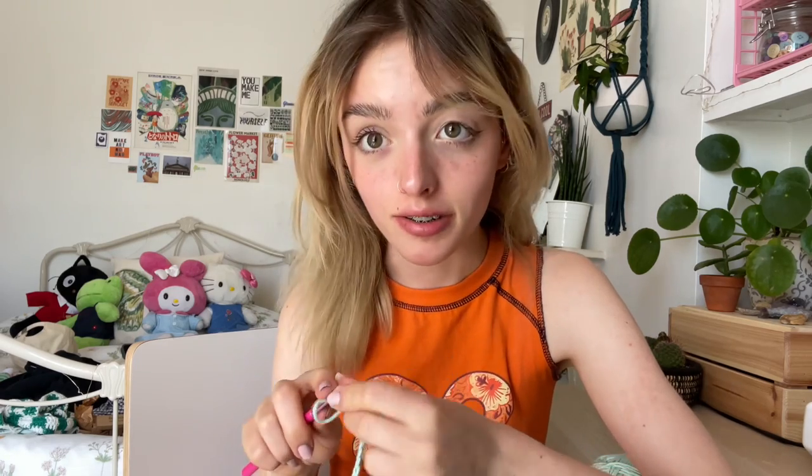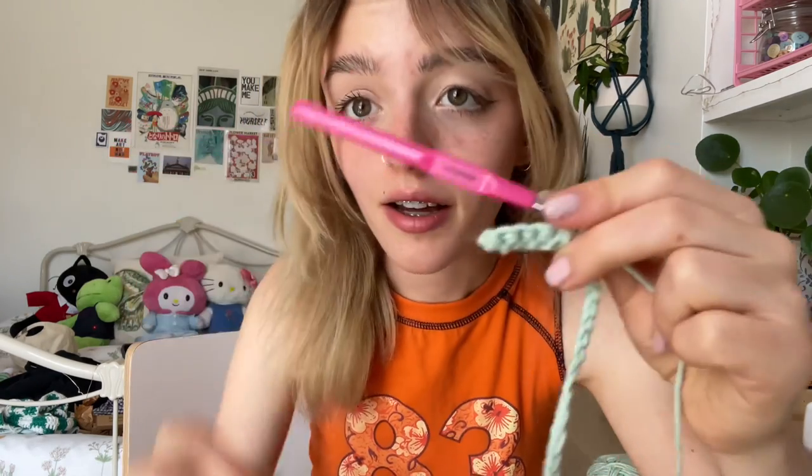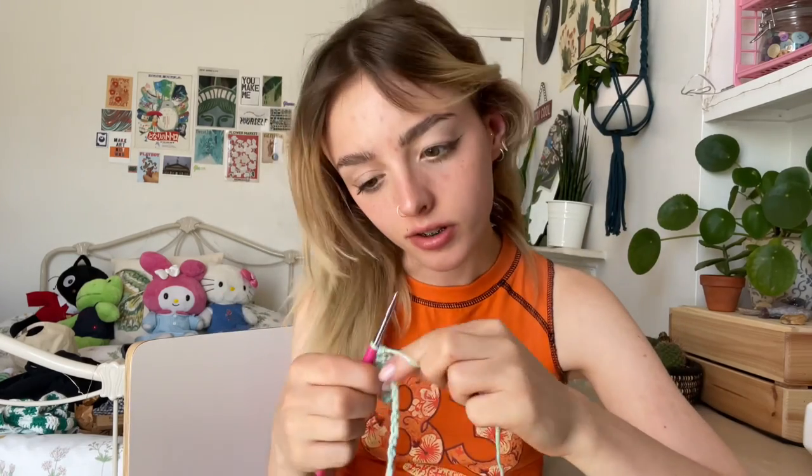I finished the chain — this is where we're gonna start our first row: single crochet. I keep accidentally doing doubles; I need to remember it's only single crochet.